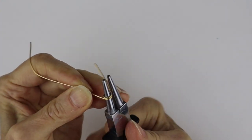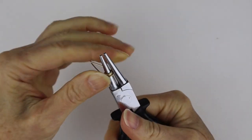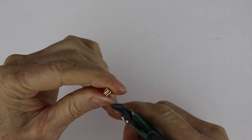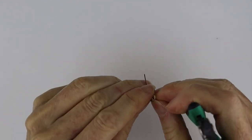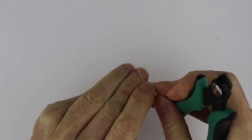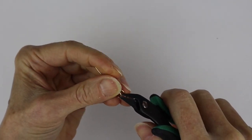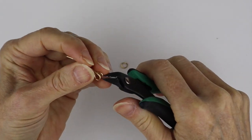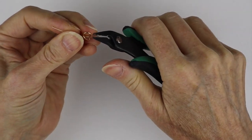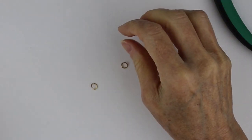For jump rings, you can use already-made ones or make your own. To make your own, just take the same wire you used for your name, bend it around a couple of times, and cut it. Cut it in the opposite direction too. If you have a jeweler's saw, that's better for flush cuts, but flush cutters work fine — you can always file the ends a little bit. So now we've got two jump rings.